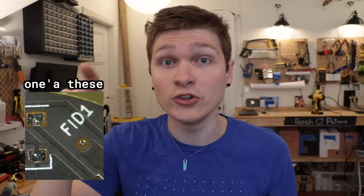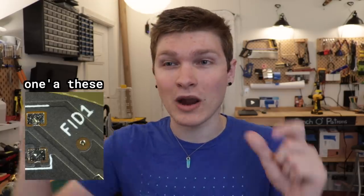A lot of pick and place builds have two cameras: one mounted on the head that looks downward, and one mounted somewhere on the body that looks up. The downward one can look at parts in a feeder and figure out exactly where they are so it's easier to pick them up successfully. It'll also look on the board for these little dots called fiducials, which tell the pick and place where the board is and if it's skewed, rotated, or oriented weirdly.